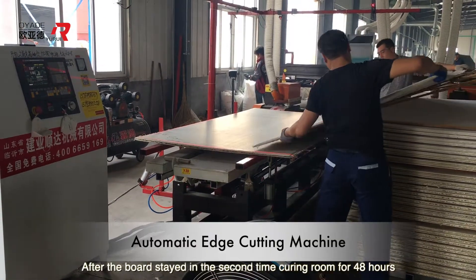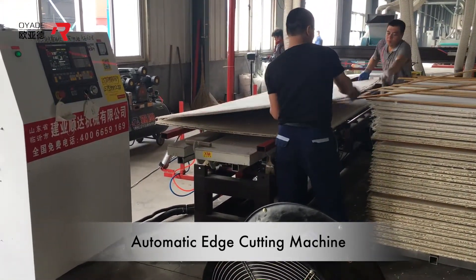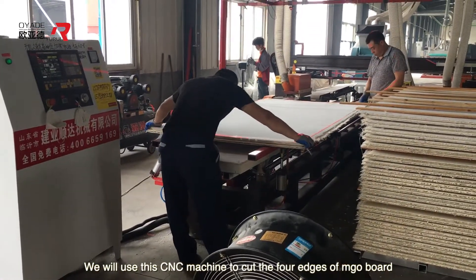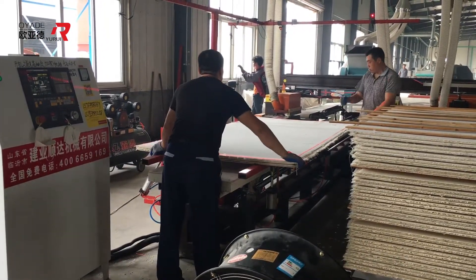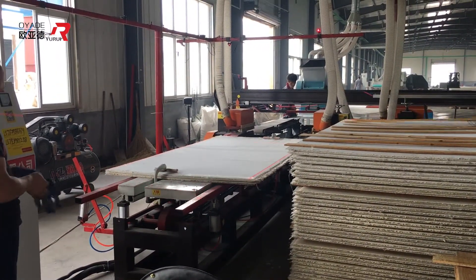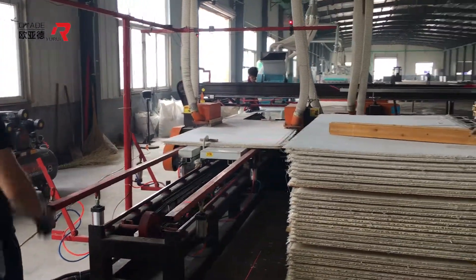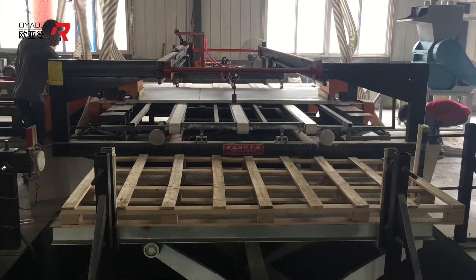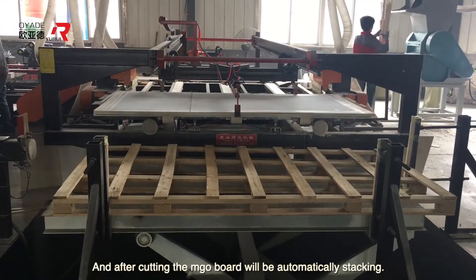After the board stays in the second time curing room for 48 hours, we will use this CNC machine to cut the four edges of the MGO board according to the customer's required size. After cutting, the MGO board will be automatically stacked.